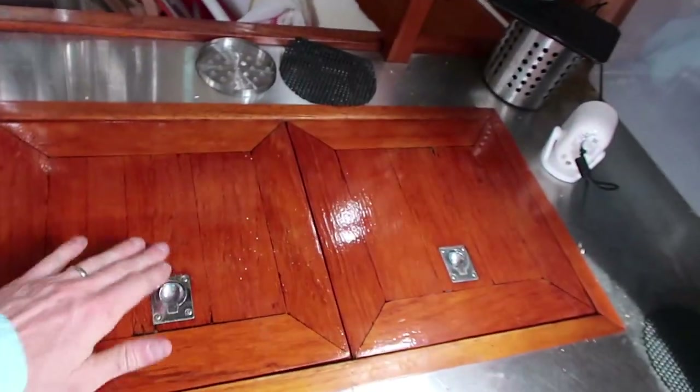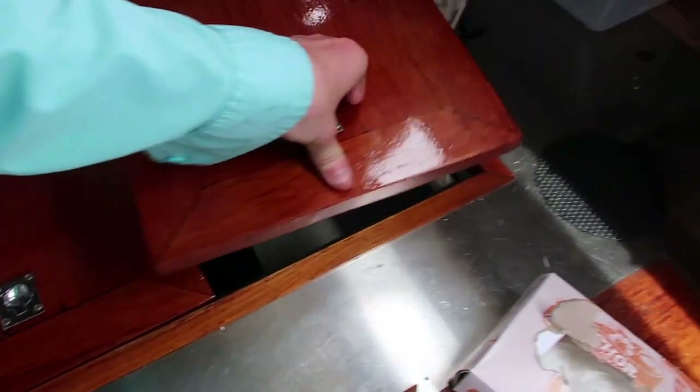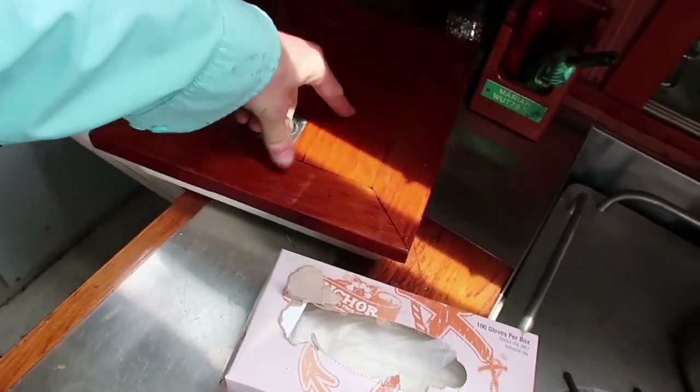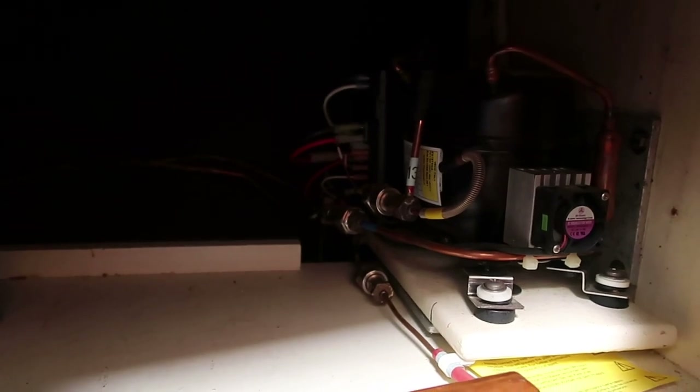This is our refrigerator on this boat — the icebox. It's actually pretty nice. It's got these nice wooden lids that come off like this. And the refrigeration unit is right down here in this cabinet — a brand new refrigeration unit.